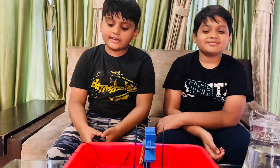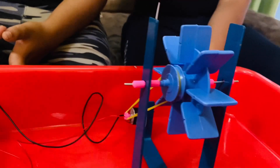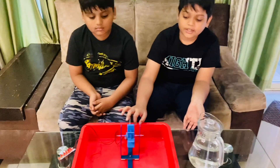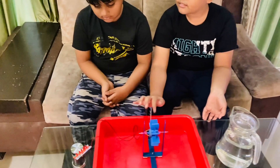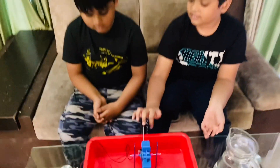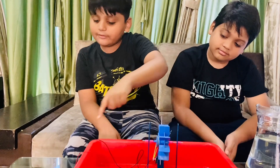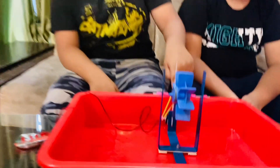The setup is ready to produce electricity. I am just going to rotate this and you can see the LED — see, the LED is glowing! Now we have to put water on the turbine and it will produce electricity from this generator.